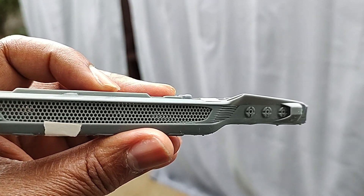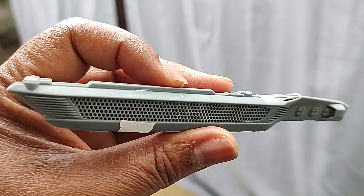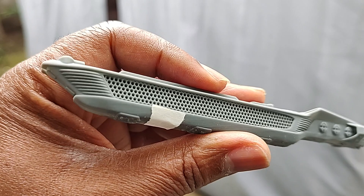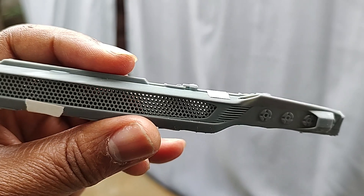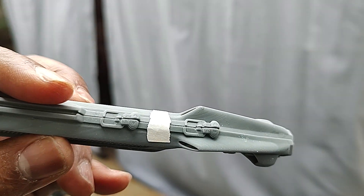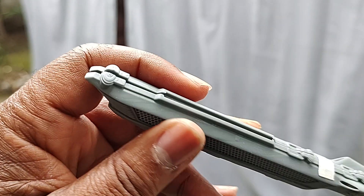Hey everybody, Steve Burns here from Crumbolution.com. There it is — the warp nacelle redesign for the USS Reliant. Absolutely beautiful. This was done as a resin print with the Anycubic Mono X, and it does an absolutely wonderful job. Look at that detail on there.